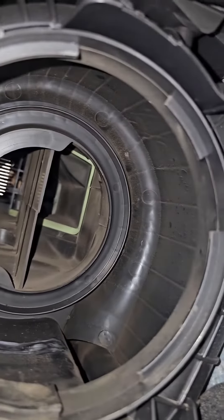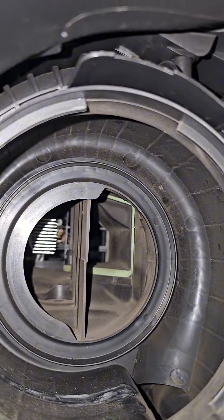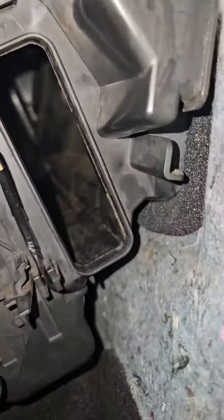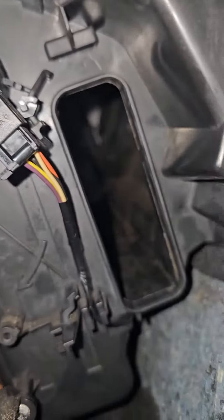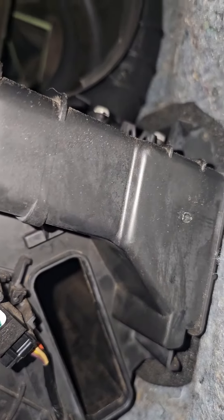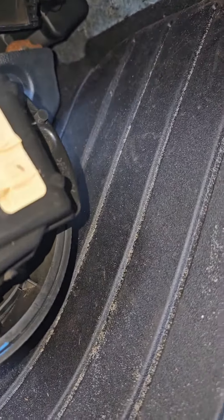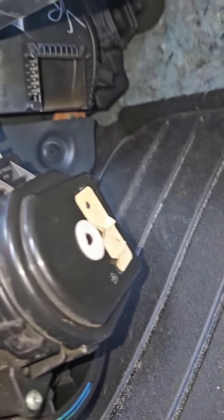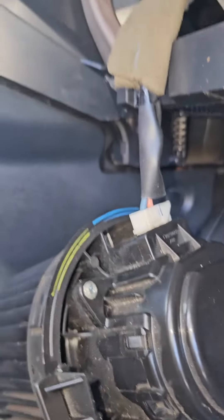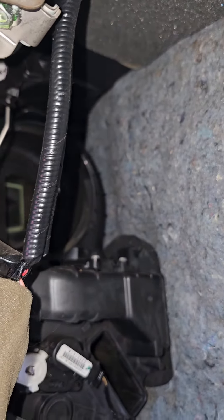Everything looks okay but I'm going to see if there's any debris I can get out. I've got the cabin air filter removed at the moment. That looks clean inside there also, but I'll see if anything else comes out. There was some plastic that came out of the motor — that might be the noise I was hearing. It looks like an old candy wrapper. So I'm going to get this cleaned up, test out the motor, and get it put back together.